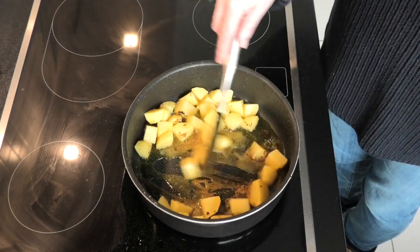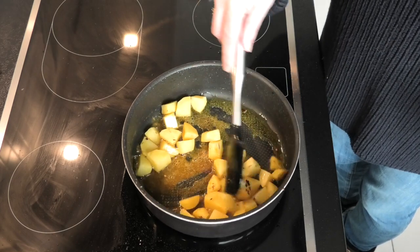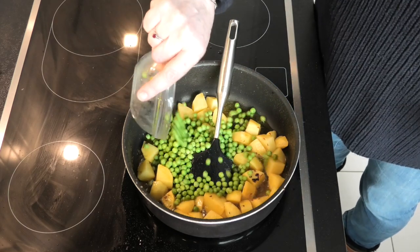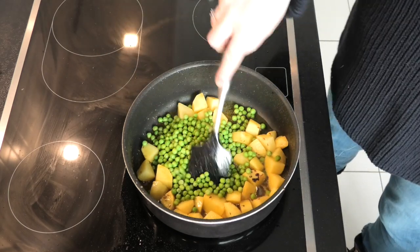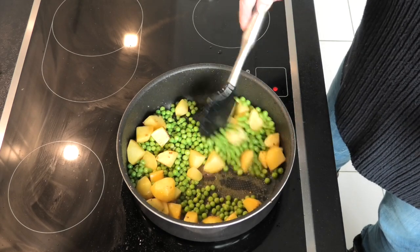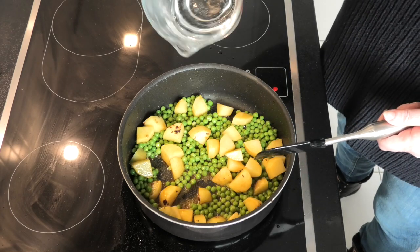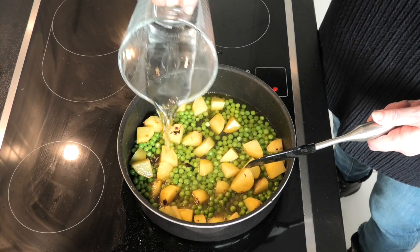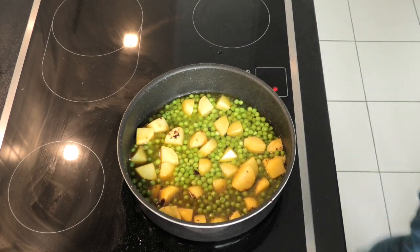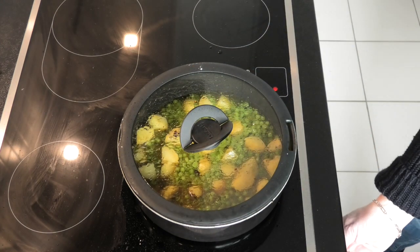This again is the stage where you want to stir it quickly, otherwise you're going to get an entire lungful of mustard gas. Now add your peas. Stir everything through again. And just a little bit of water. So now really everything is going to boil rather than fry.